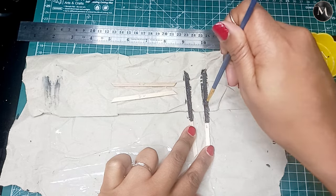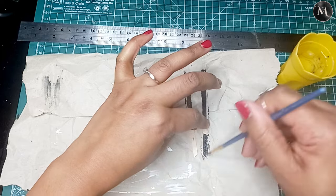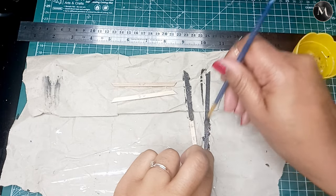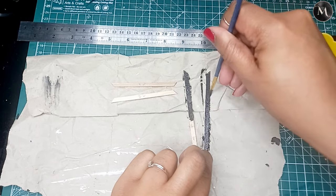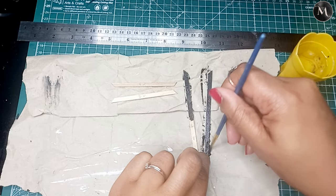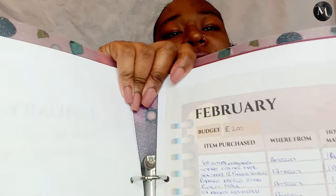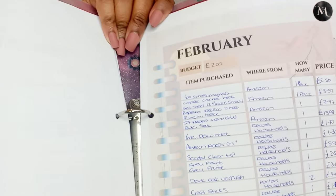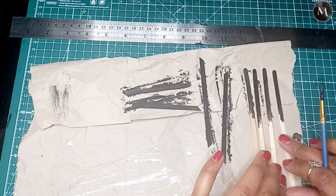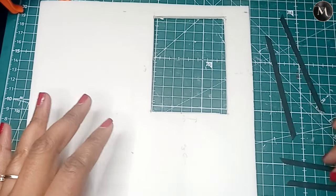I've actually put together some things to help with buying products and remembering what you've bought — I'll show you that in a second. I'm using a toothpick to pin the coffee stirrer down so I don't get paint on my fingers. I also went ahead and painted a few more for the inner frame of the window. I have got these spending log books so you can track anytime you buy something new — write it down, the price, where you got it from, the amount.